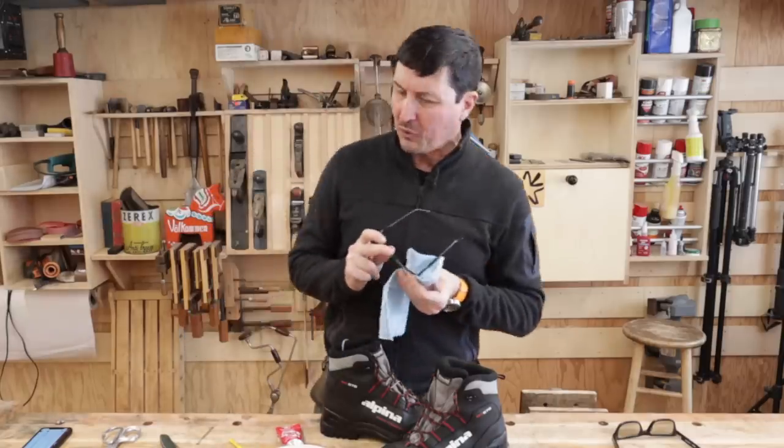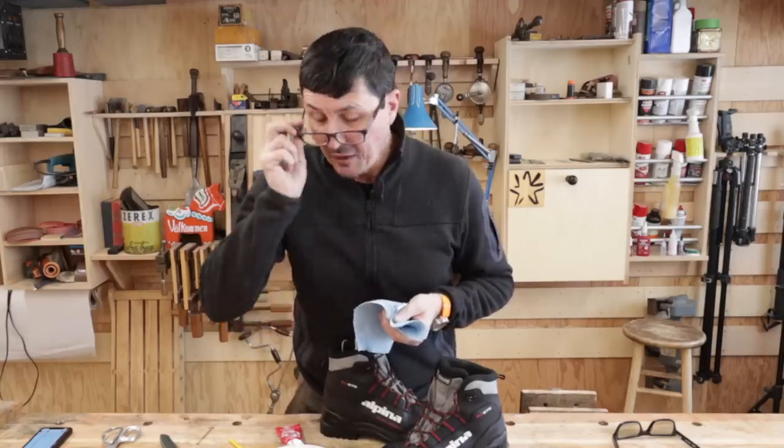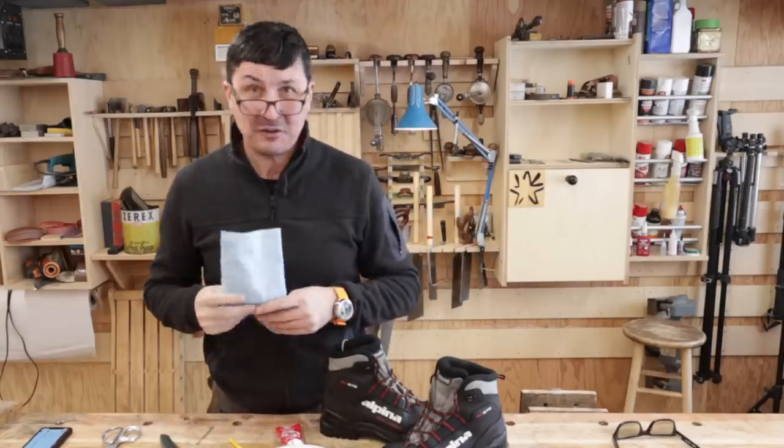Welcome back, friends, to the shop. We woke up this morning — guess how cold it was? One degree. So that is a good day to be at the wood shop.